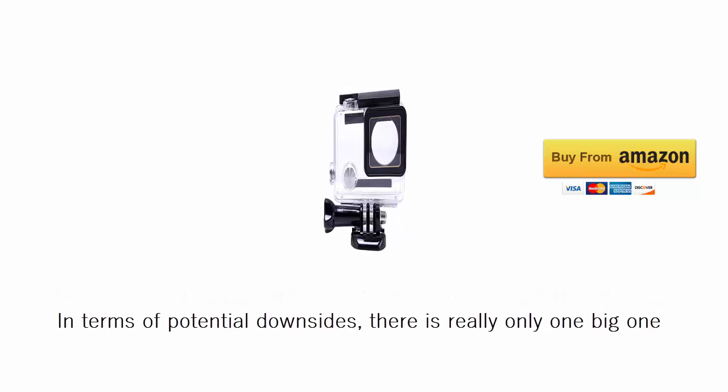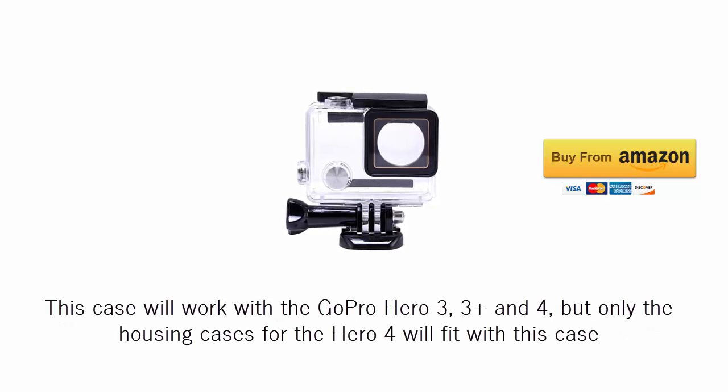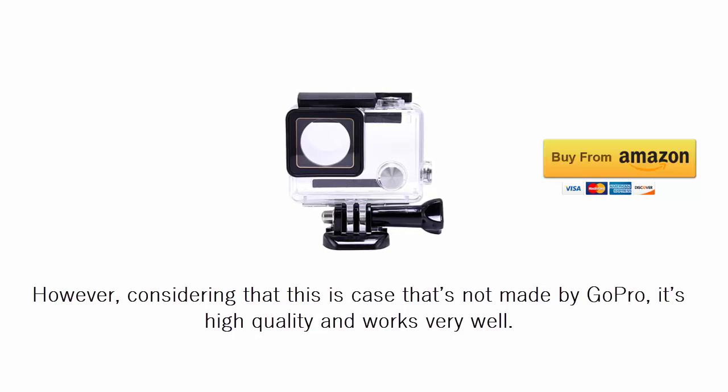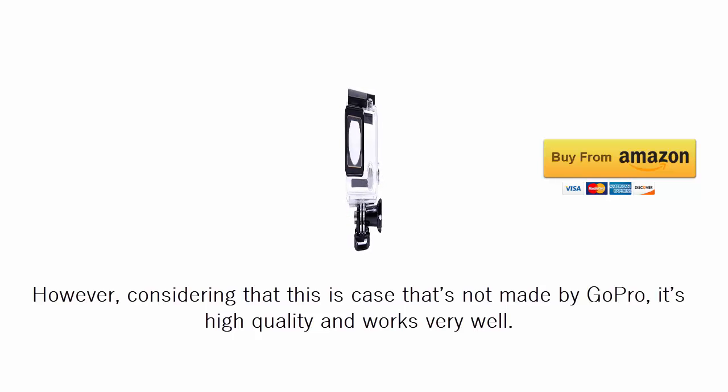In terms of potential downsides, there is really only one big one. This case will work with the GoPro HERO3, 3+, and 4, but only the housing cases for the HERO4 will fit with this case. However, considering that this is a case that's not made by GoPro, it's high-quality and works very well.